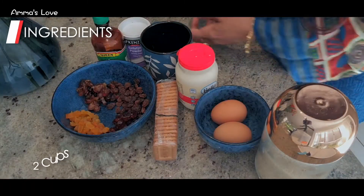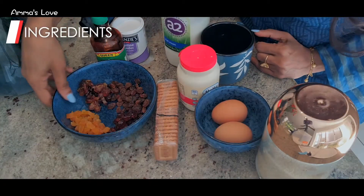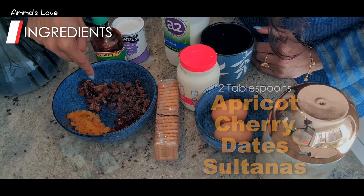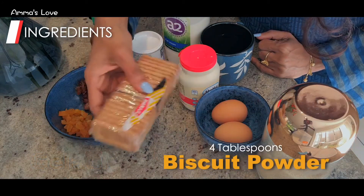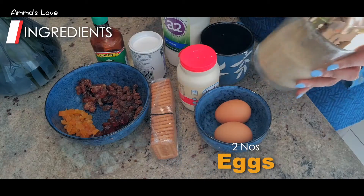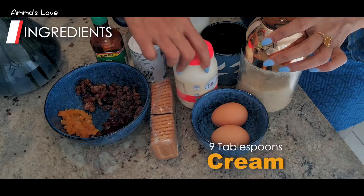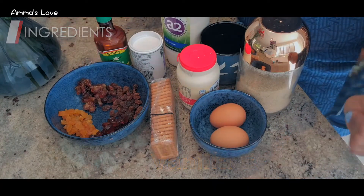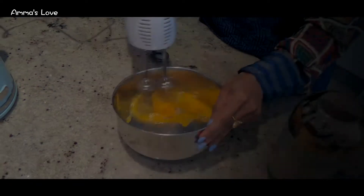So we have two cups of milk, then two tablespoons each of apricots, cherries, and sultanas. Then we have one and a half tablespoons of gelatin powder, four tablespoons of biscuit, two eggs, six tablespoons of sugar, nine tablespoons of cream, and one teaspoon of vanilla essence. That's all the ingredients.